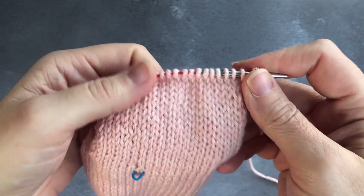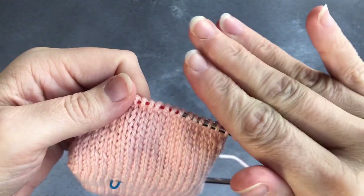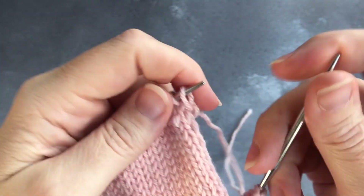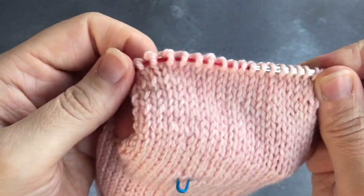Welcome to day three of the TLYC Sock Challenge, working your sock wonders on short circular needles. We're working down from the flap into the heel turn now. We finished the flap yesterday and now we're ready to turn. On the short circular needles it can be a little bit fiddly but it's worth it because you don't have to change needles.